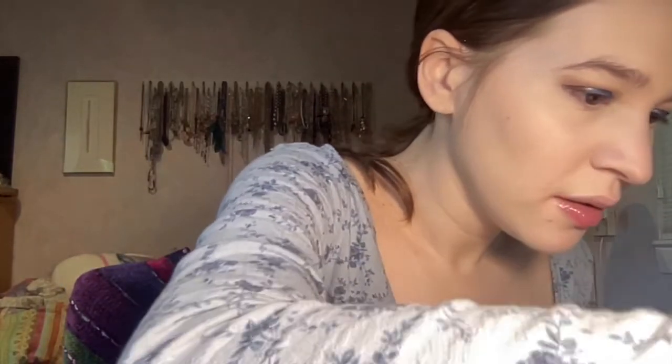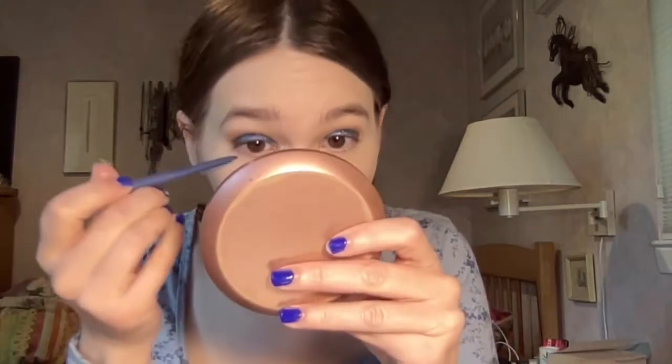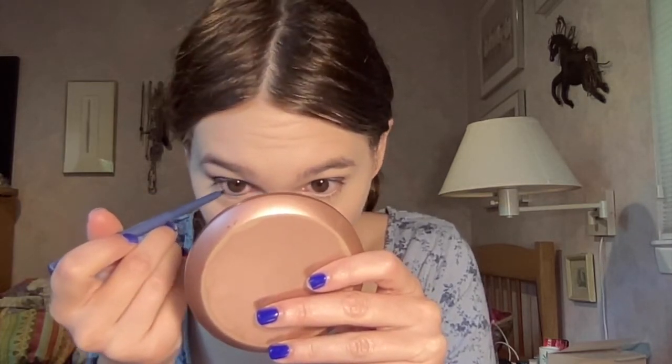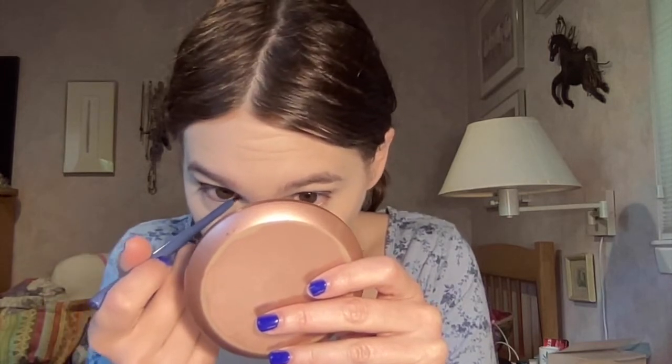I'm going to go back into the palette in a minute but I want to do my eyeliner first. For my waterline I'm going to use the Color Pop liner — I'm pretty sure this one is called DTLA — and this is the blue liner. This is one of my favorites, I use this liner all the time, and I knew it was going to be perfect for this look.